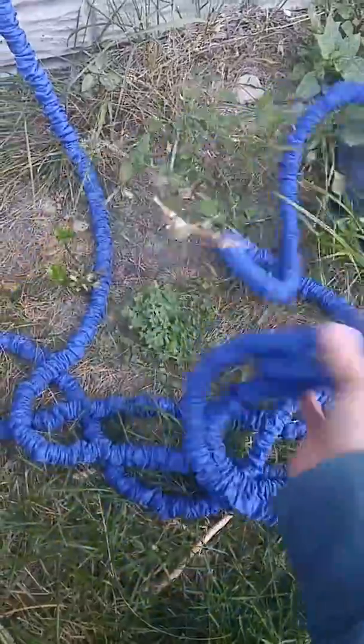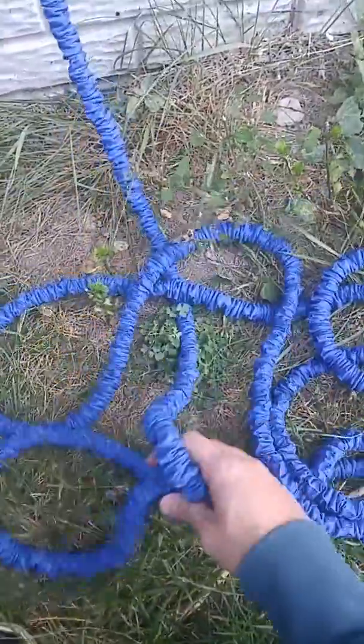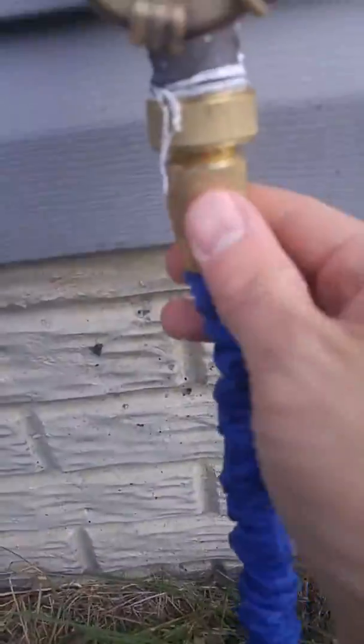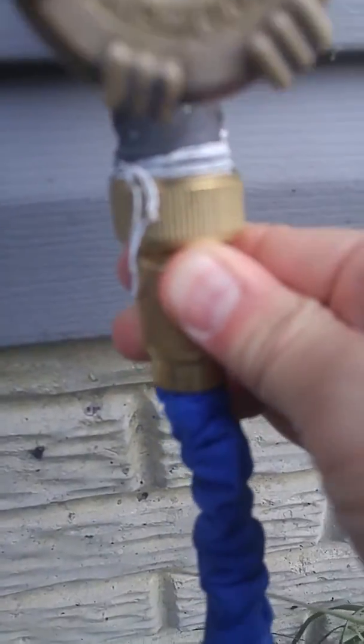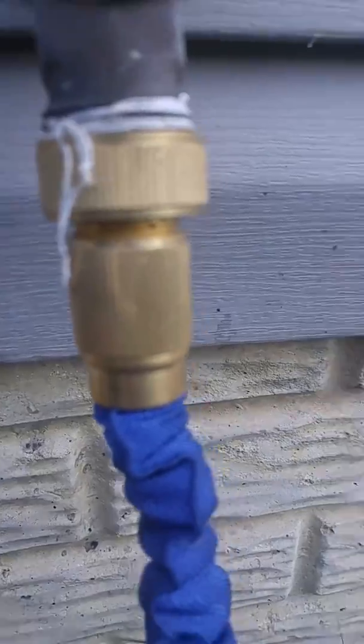You have this hose here, super light, not at all 50 feet, not at all like the old style hoses. And you have these connectors which are solid brass or metal and very strong. No problem at all with them.